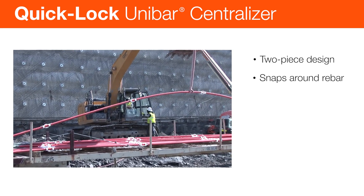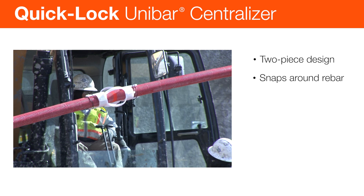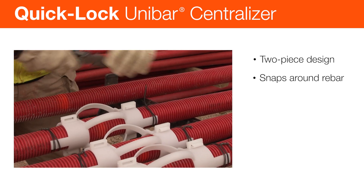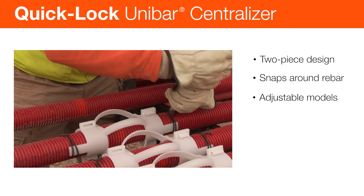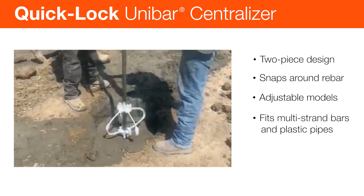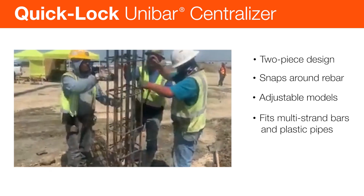Centralizers can also be used on other projects where rebar or pipe require concrete coverage. For jobs with large hole diameters, such as auger cast piles, use our adjustable Quick-Lock Unibar Centralizers. These centering devices accommodate single bar, single and multi-strand anchors and encapsulated anchors, and are suitable for steel or plastic pipe applications.